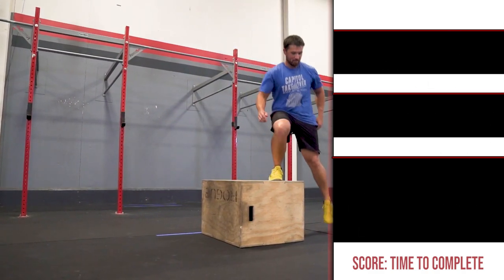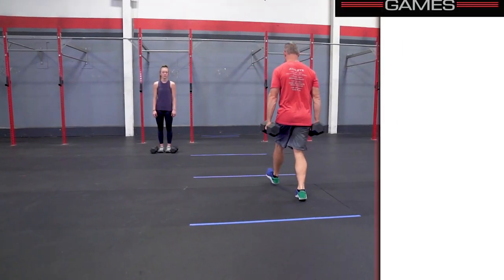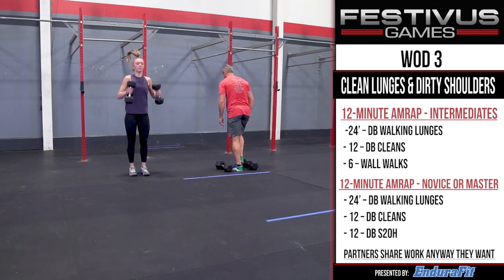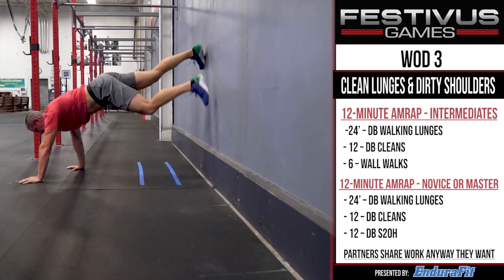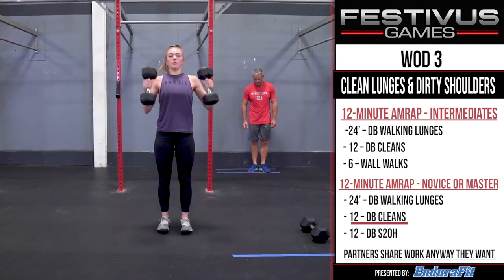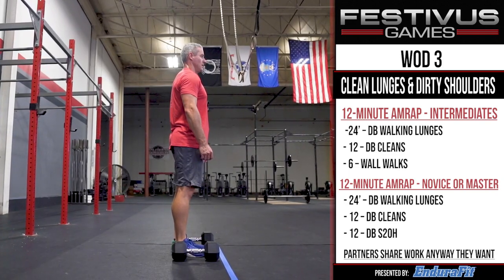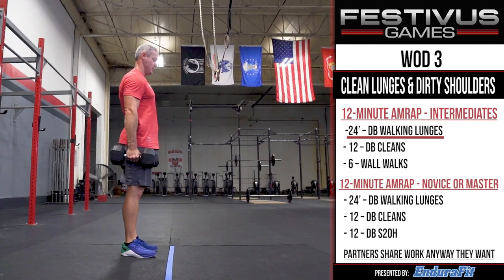WOD 3: Clean Lunges and Dirty Shoulders. WOD 3 is a 12-minute AMRAP. For intermediates: 24 feet of dumbbell walking lunges, 12 dumbbell cleans, and 6 wall walks. For novice or masters: 24 feet of dumbbell walking lunges, 12 dumbbell cleans, and 12 dumbbell shoulder to overhead. Partners share the work any way they want.